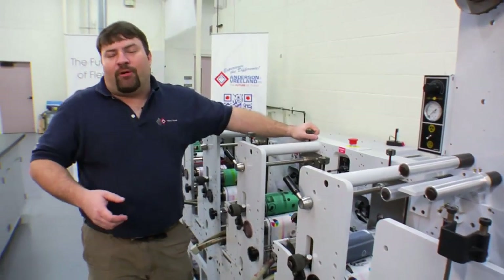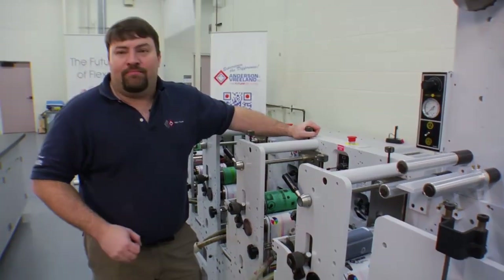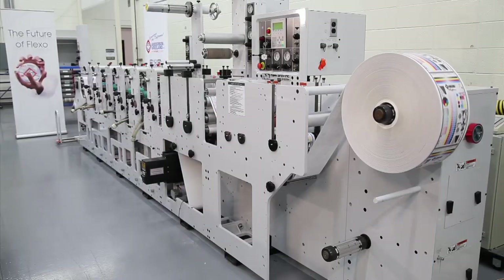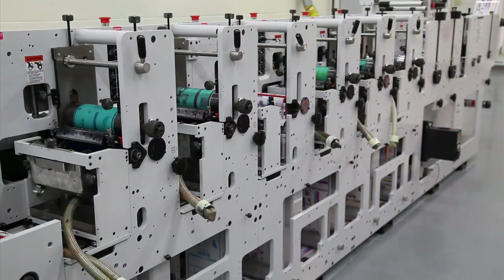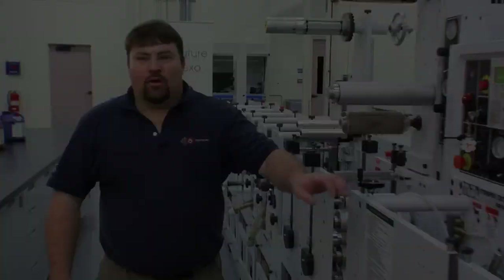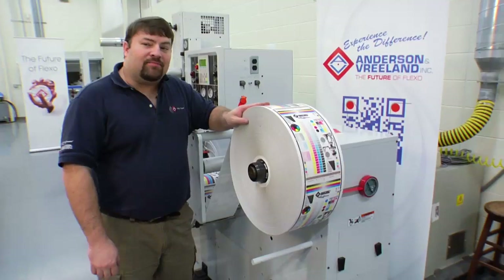All of our colors are now in perfect registration. We're now going to start the press and let it run and stabilize so we can begin the job. Our press run is now complete. Our inks are in registration. Our densities look good. It's time to collect some samples.